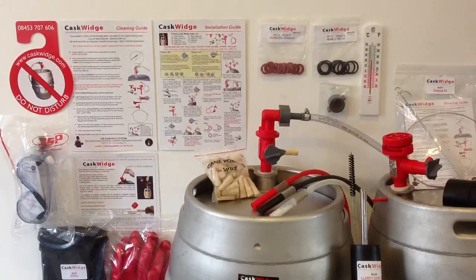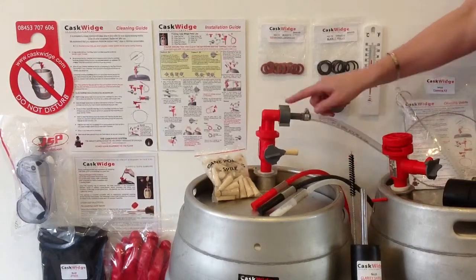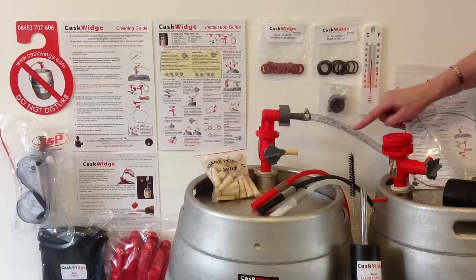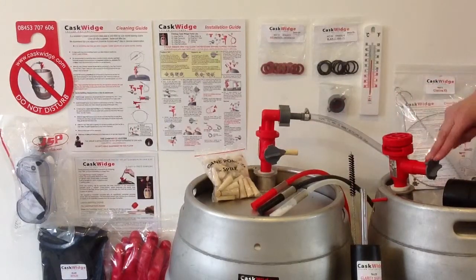This is the CarSwitch introductory kit. This kit is aimed at customers who are new to CarSwitch and CarScale. The introductory kit contains all the equipment you will need to serve CarScale from one cask attached to one beer pump on the bar, whilst the second cask is being tapped, vented and conditioned ready for cask changeover.